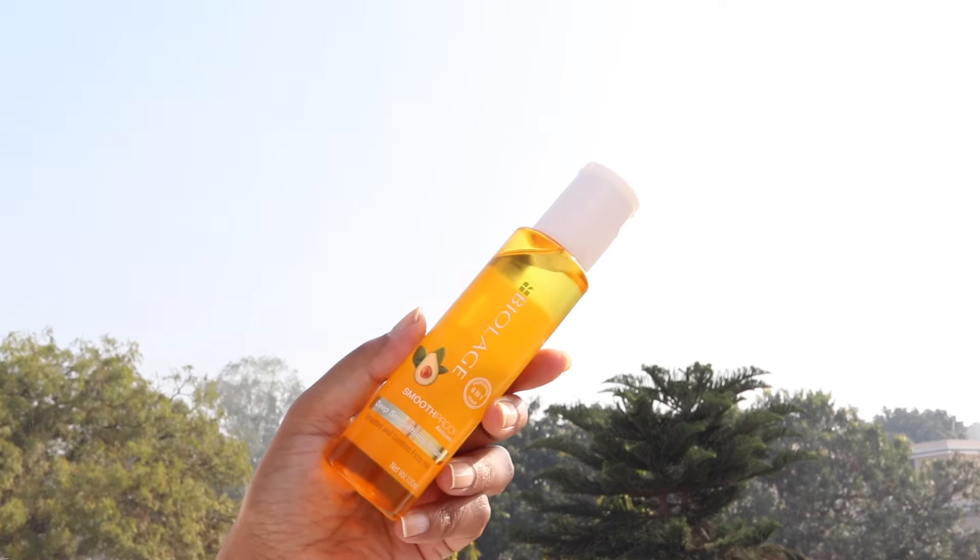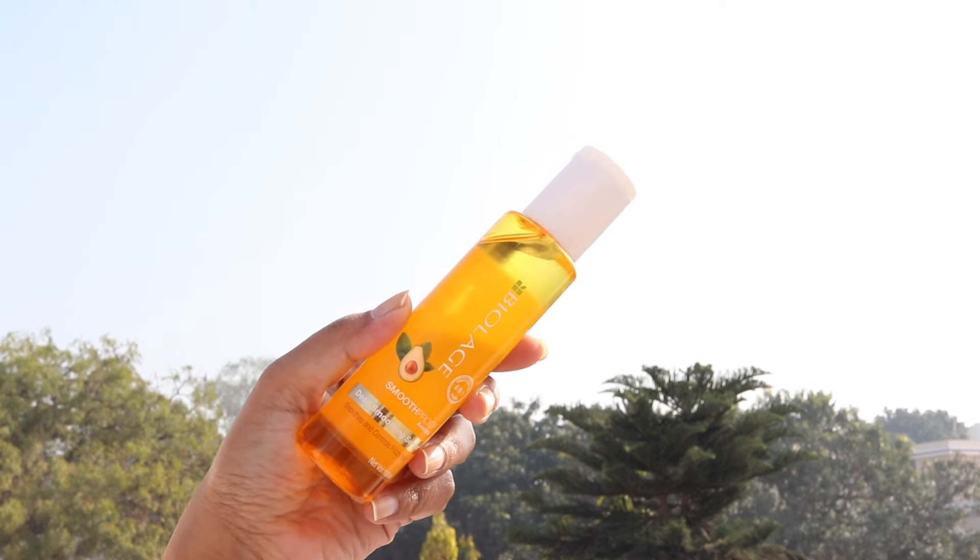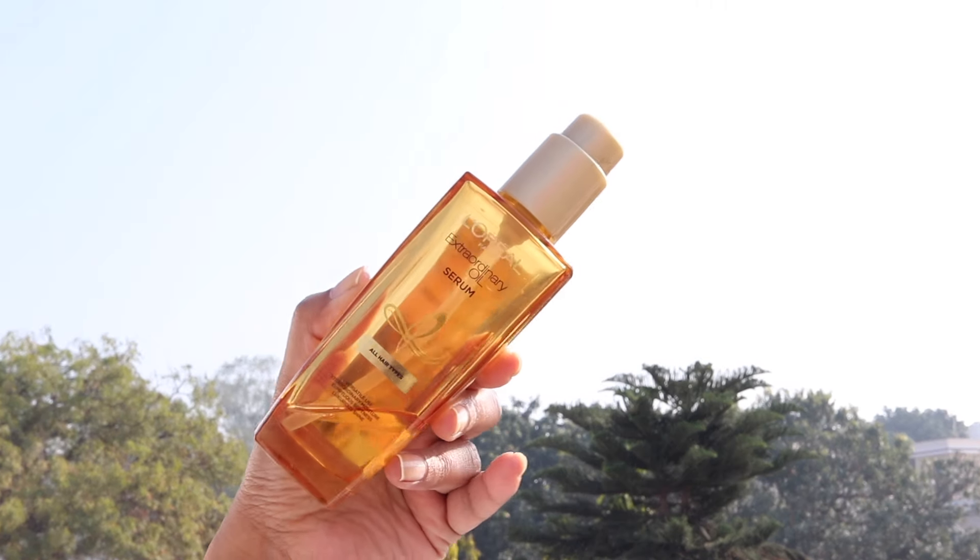The Biolage Smoothening Serum with avocado oil is only 310 rupees — super affordable and does not make your hair greasy or oily. I also love to use the L'Oreal Paris Extraordinary Oil Serum; it's for all hair types and I totally recommend it if you're looking for an affordable hair serum.